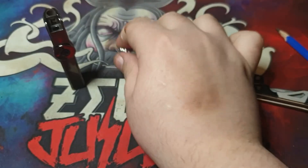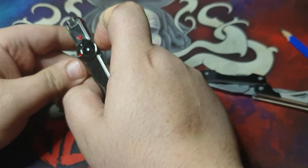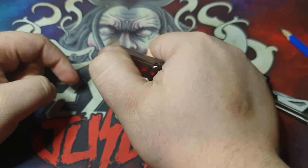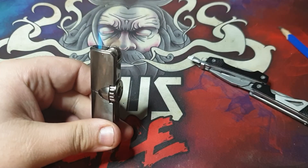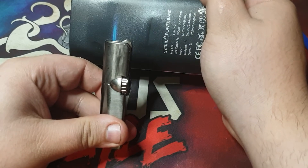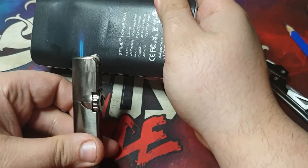Unlike that clipper lighter though, this is a jet flame lighter and has a really unique feature I like — you turn the lighter on by this large wheel here. As you can see, there's the little blue jet flame there.